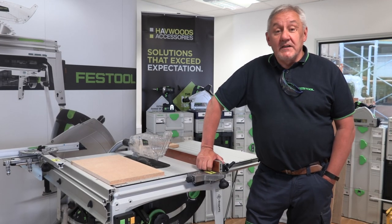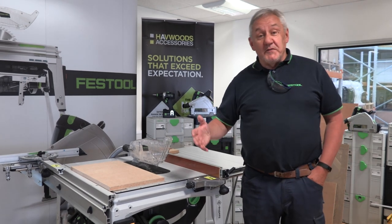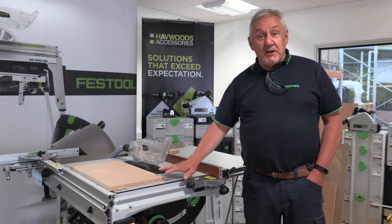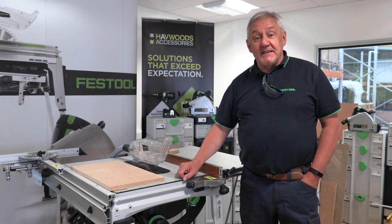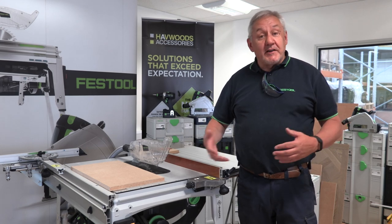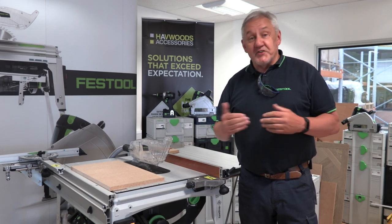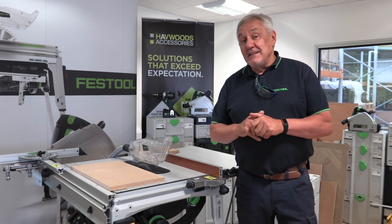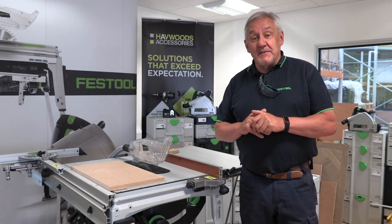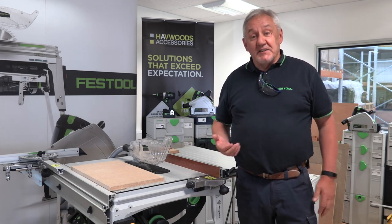Hello, I'm Gordon from Festool, here with our good friends at Havewoods Accessories to explain and give you a quick overview of a machine that came out a couple of years ago, beginning of 2020, the TKS80. It's based on a machine from America, the SawStop machine. We call that SawStop AIM technology, which refers to active injury mitigation. The concept is that it reduces the risk of the most serious injuries.